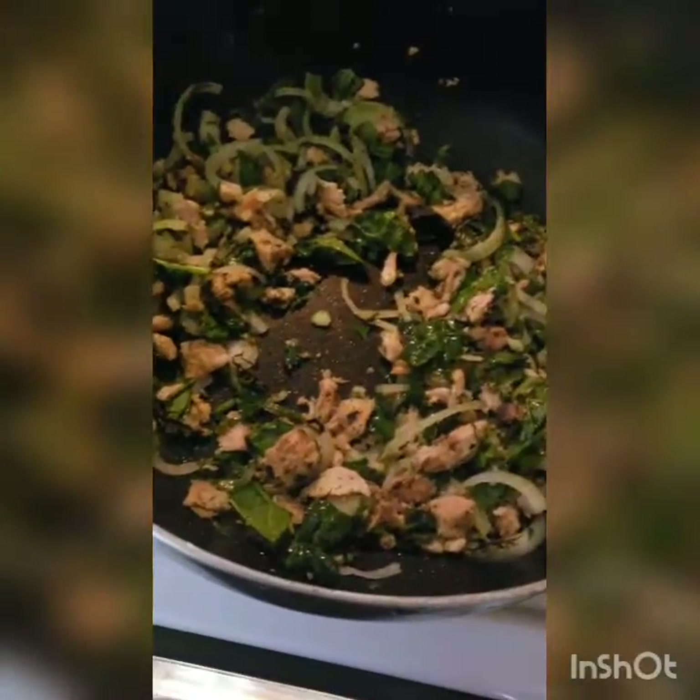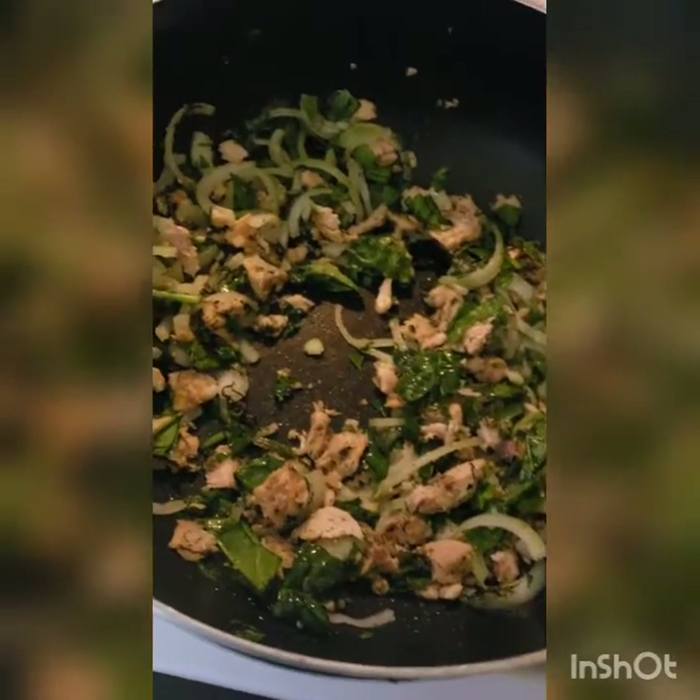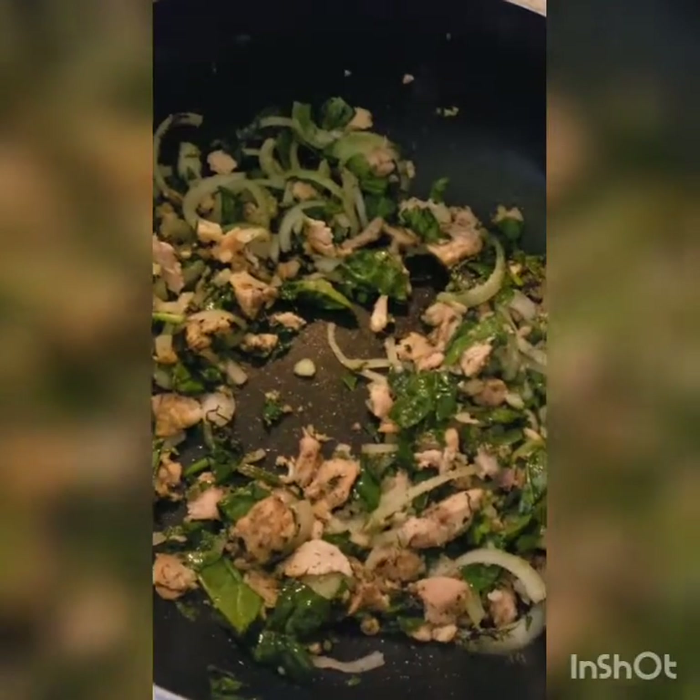Hi everyone, I'm Jonna of Jonna's Tantalizing Tastes and Travels, and today I'm making salmon soup.